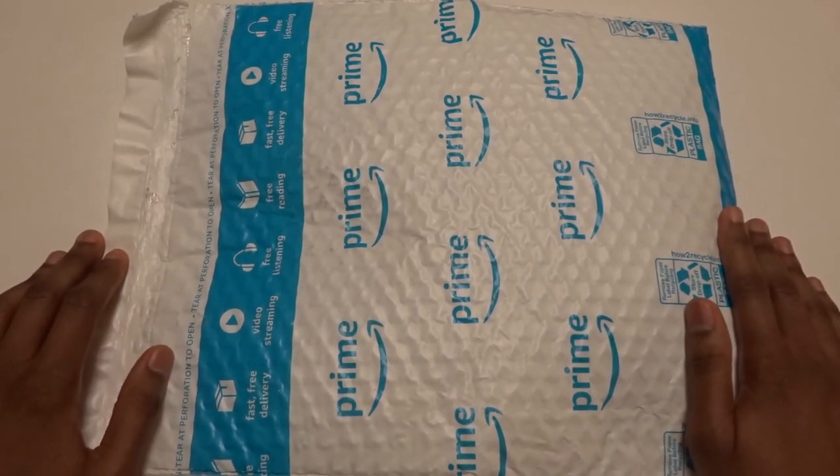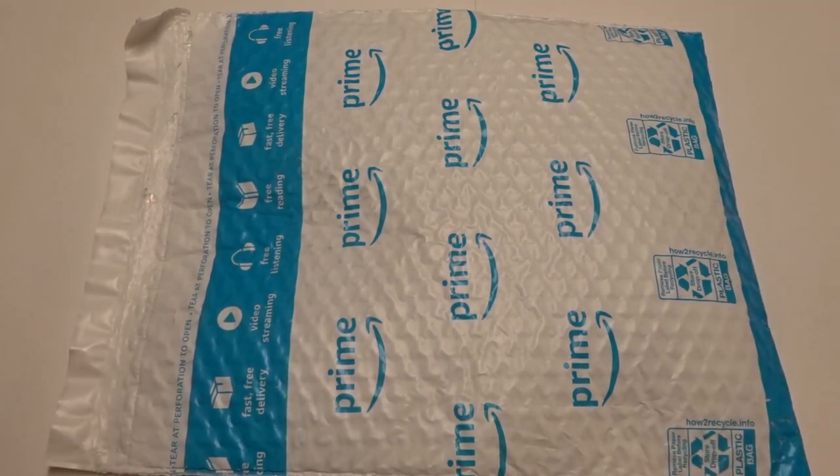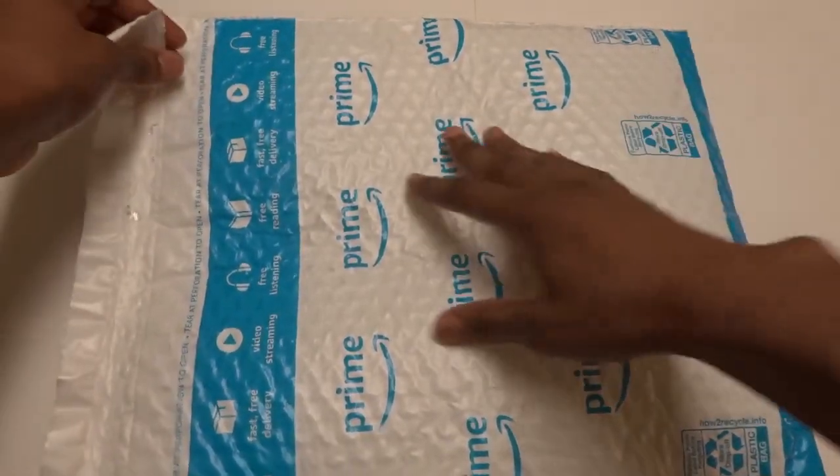Welcome everyone, this is William for Phantom Drawing and today we're going to be unboxing fake cockroaches. And we get 100 of these. Let's open it up.